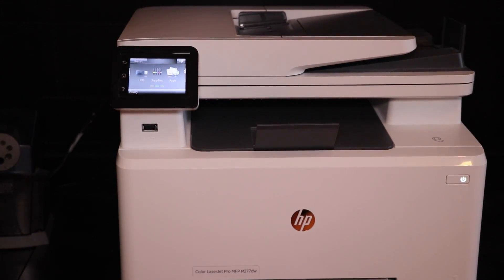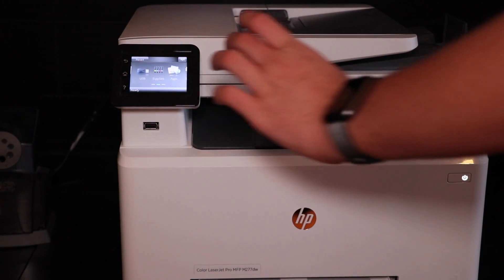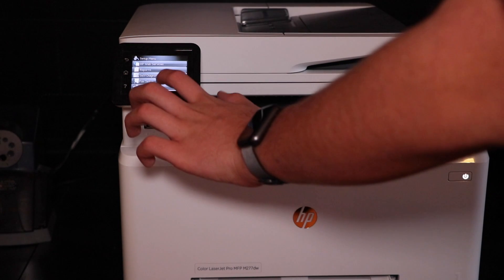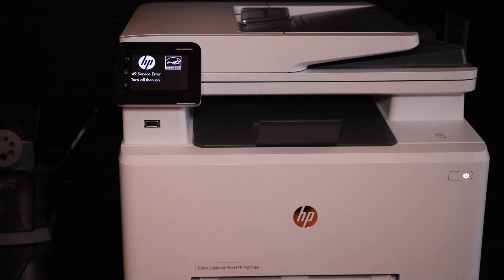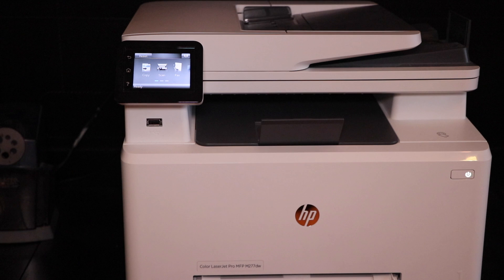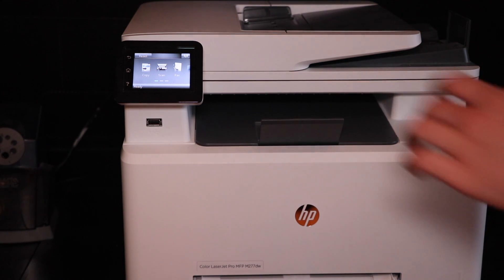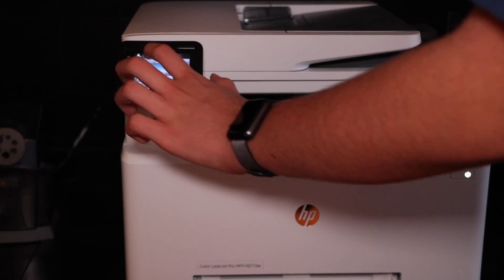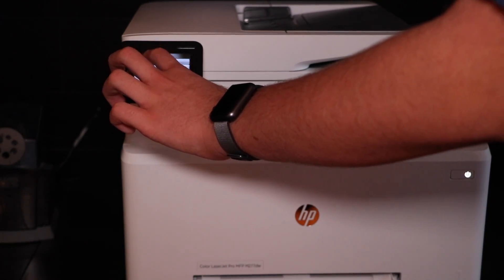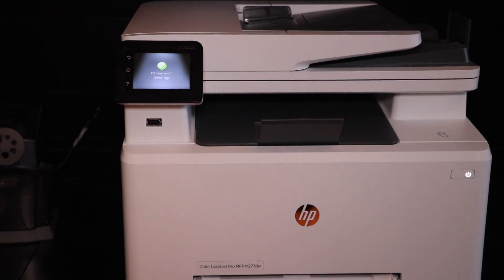Now we're just going to print the test page. I'm going to go to Setup, then Reports, and then Demo Page. There was a service error the first time — that's a little weird — but now that that's done, let's go to Setup, Reports, Demo Page again. This time it's printing, so it should be good.